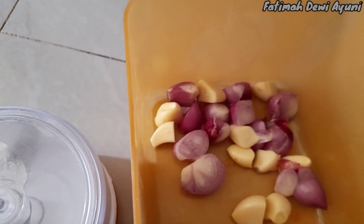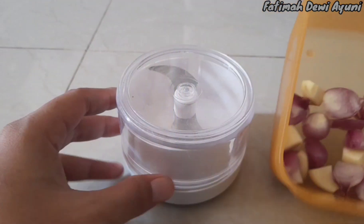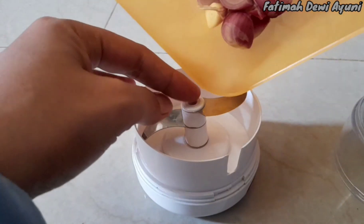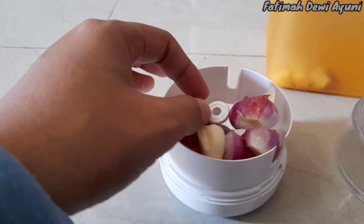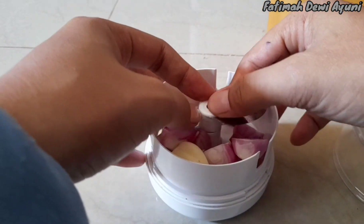Kita langsung ke percobaannya ya. Jadi disini saya siapkan bawang merah sama bawang putihnya, sudah saya potong-potong jadi dua gitu, lebih kecil sesuai instruksi. Selanjutnya kita masukkan ke dalam choppernya, kita tata sampai benar-benar rapat.